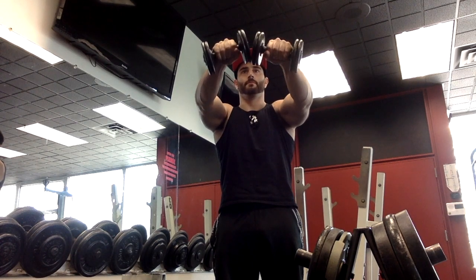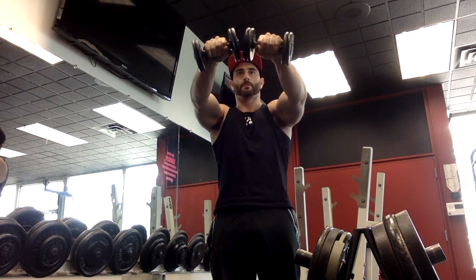What's going on everybody? This is Brandon from BTAF Fitness. Today's exercise we're going to be going over is a front raise to a side raise. It's an excellent way to isolate both the front delts and the side delts.